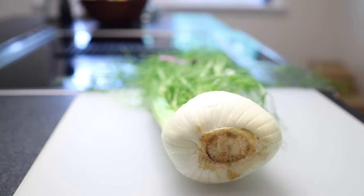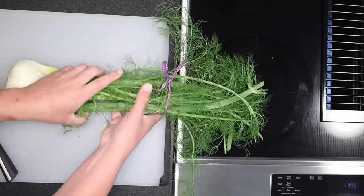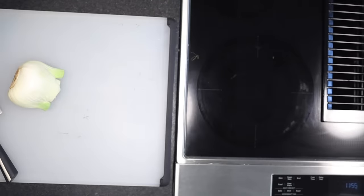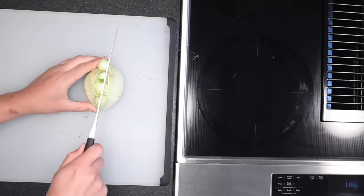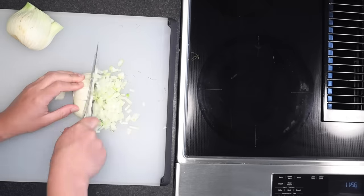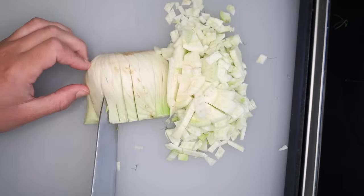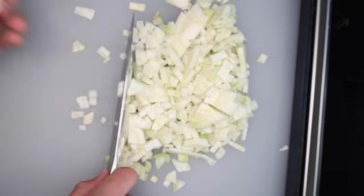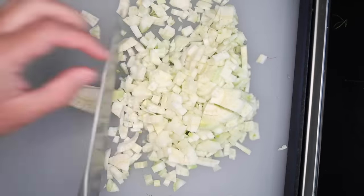The stuffing starts with a bulb of fennel. Cut off the stalks, which themselves are virtually inedible, but keep them around so we can pick off the fronds at the end. The bulb itself needs to be chopped up pretty fine — cut it down the middle and chop it like an onion: on its side, thin slices down to the root, then mow through the slices. Toss the root and chop through any big pieces.